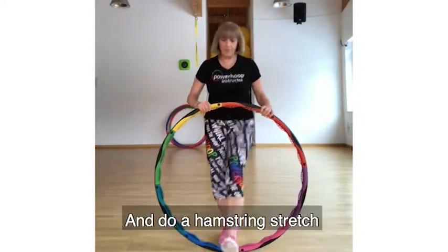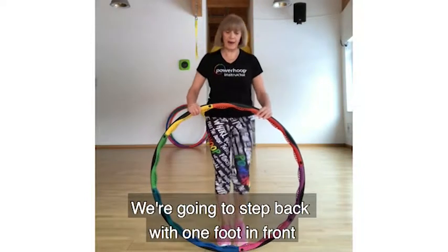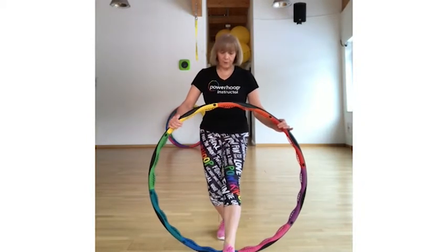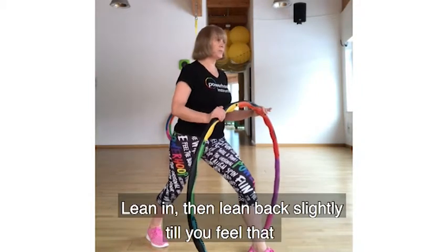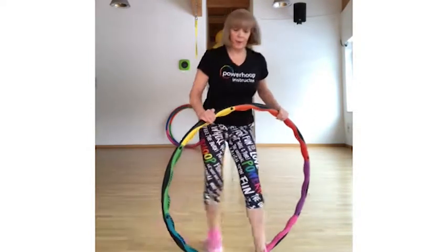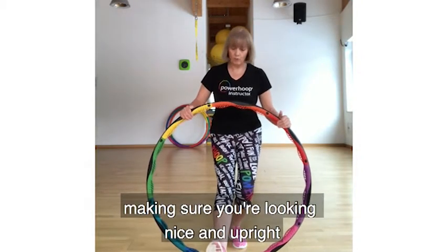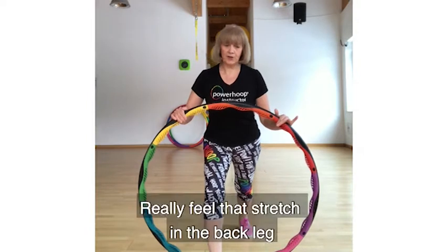Go back to the heel taps and do a hamstring stretch. We're going to step back — one foot in front, the other behind, knees facing forward. Bring your toe up and feel the stretch all the way down your hamstring — the back of your leg. Roll that foot down, knee over the ankle, but no further forward. Step back, press into the heel at the back, breathe in and breathe out slightly — feel the stretch in the back of your calf. Now the other leg: lift the toe, stretch that leg out, roll the foot down, knee over the ankle but no further. Step back, breathe in and push — really feel that stretch in the back leg.